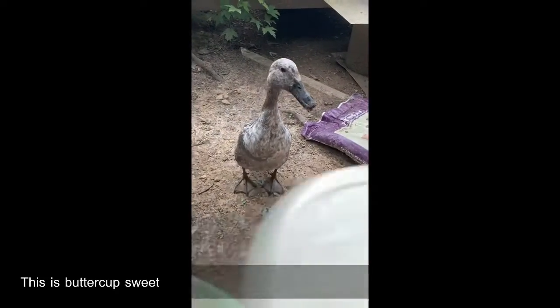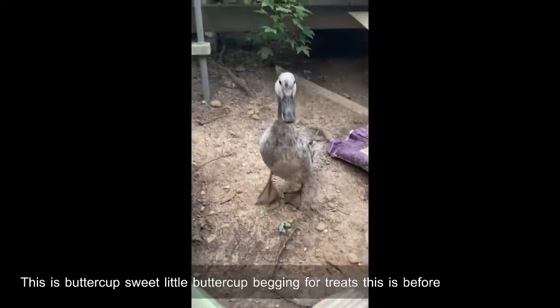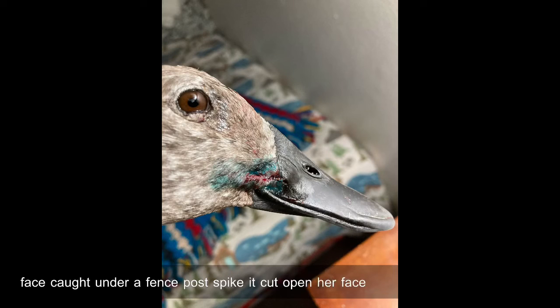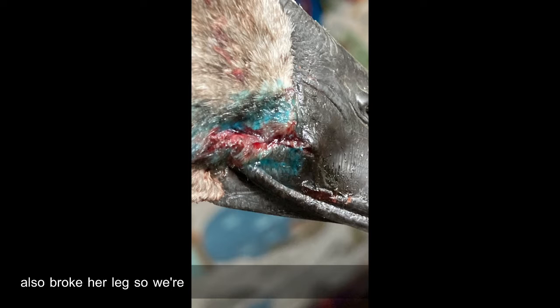This is Buttercup, sweet little Buttercup begging for treats. This is before she got her face caught under a fence post spike — it cut open her face and scraped under her eye. The blue stuff is medicine I put on there, which did a good job, but we think she also broke her leg so we're going to take her to the vet.